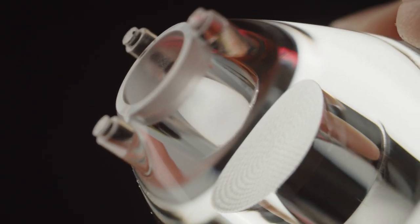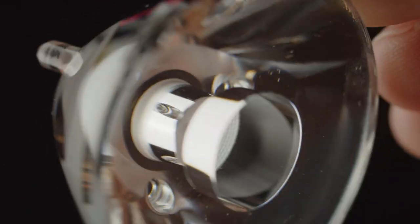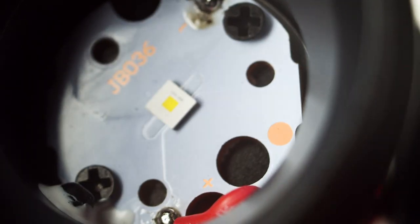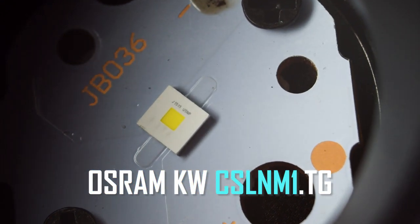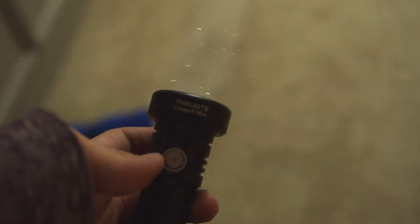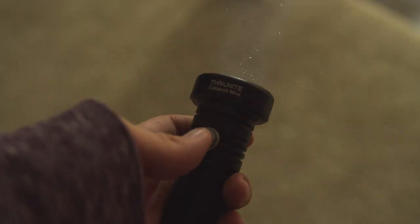The head features a 35mm PMMA TIR optic, which is a somewhat generic piece, but I was not able to determine exactly which optic ThruNight is using in this light. It sits under an AR-coated glass lens, and is secured by an aluminum bezel which is easy to remove. Below is an Osram KW CSLNM1.TG emitter, a very small, cool white LED, which produces a very intense beam. The combination of the large optic and the small emitter die results in a tight laser-like ray of light, which has an impressive range.